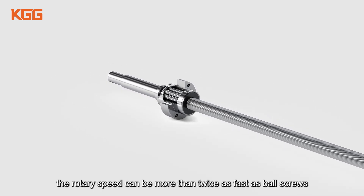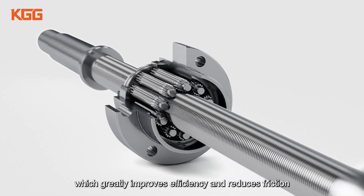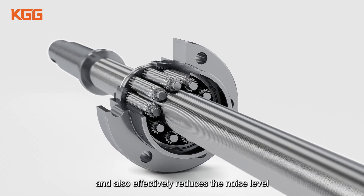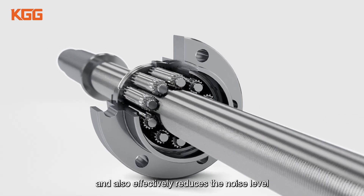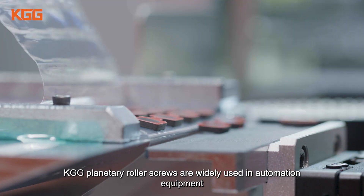In general, the rotary speed can be more than twice as fast as ball screws, which greatly improves efficiency and reduces friction, and also effectively reduces the noise level.